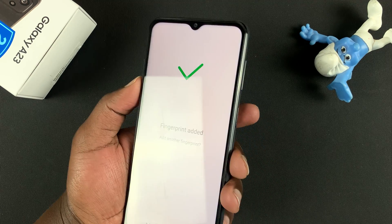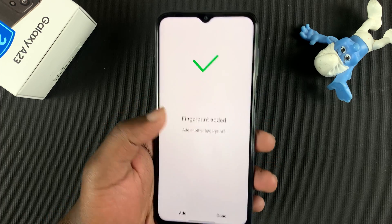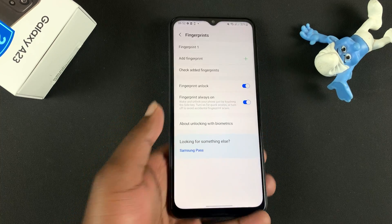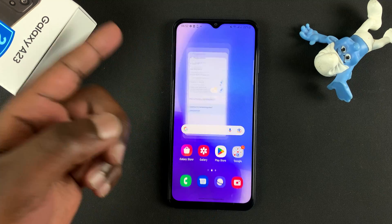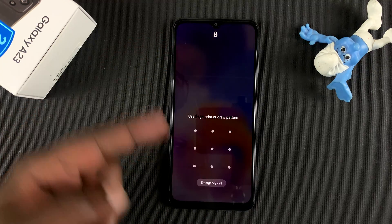Once it's satisfied, it's going to tell you the fingerprint has been added. If you want to, you can add a second finger or even a finger of a person you're sharing the phone with. But if you're done, simply tap Done. You can see your finger is registered as Fingerprint 1. Now when you lock your phone, you can use your fingerprint instead of the pattern to unlock it.